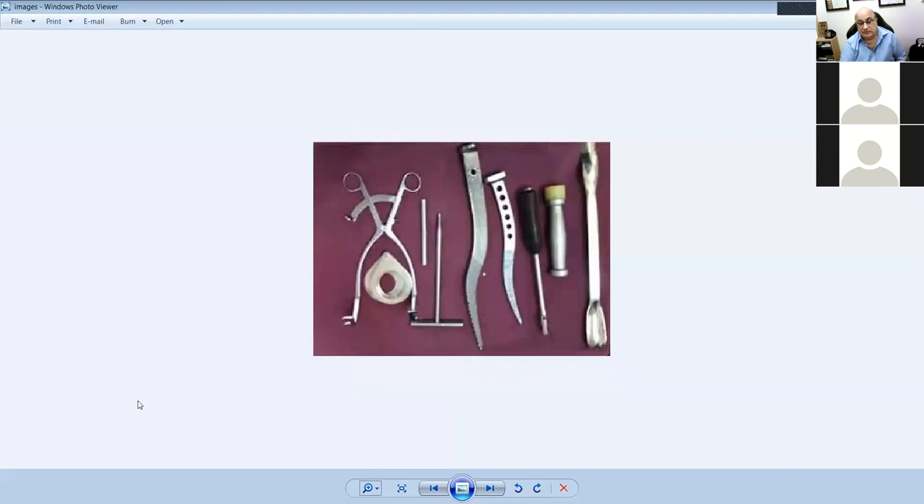This is a set for hemiarthroplasty — never say 'Austin Moore set,' say 'hemiarthroplasty set.' It includes reamers for both the Austin Moore and the Thompson. What's the difference between the two?